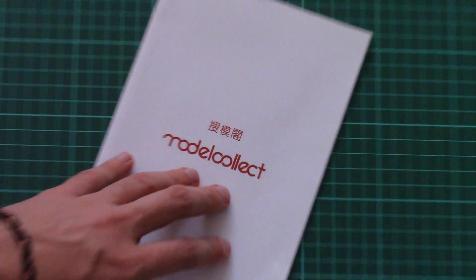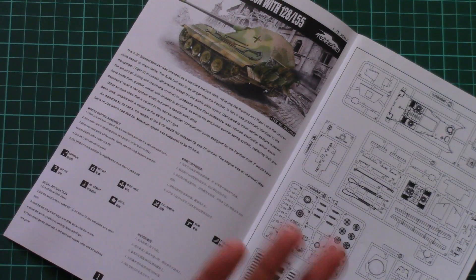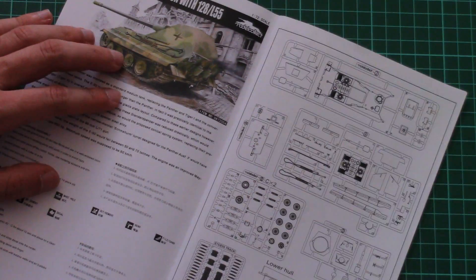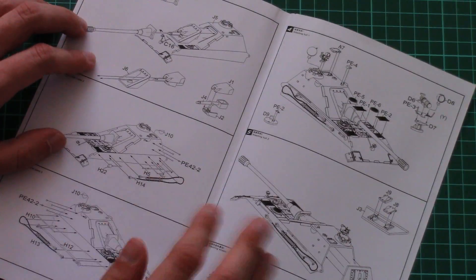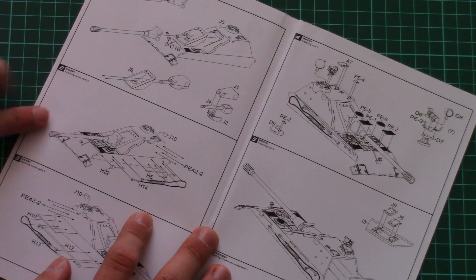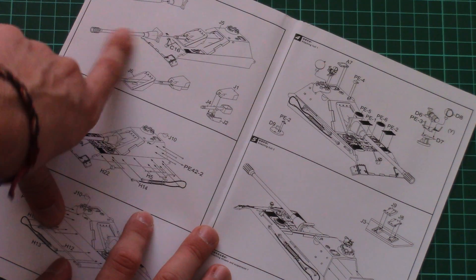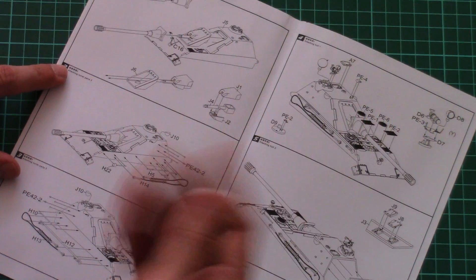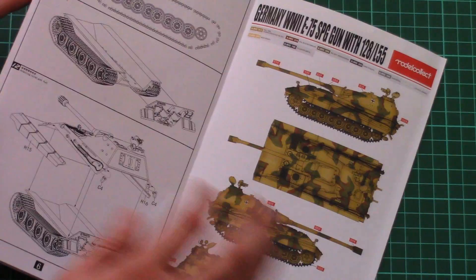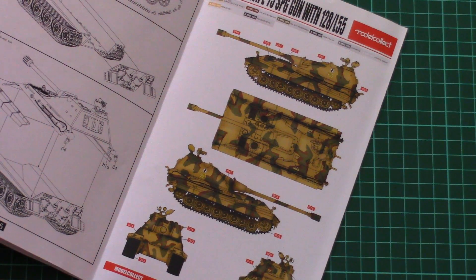Next we have the assembly manual. This one is a typical ModelCollect brochure — we have a nice front white page, then a short history note, safety advices, a parts map, and then of course the assembly process starts. As you can see, you have to wrap the PE part over the metal barrel, and note that there is a special counterbalance in order to balance the main metal barrel. As usual, there is only one marking option, which was developed in cooperation with Ammo by Mig.